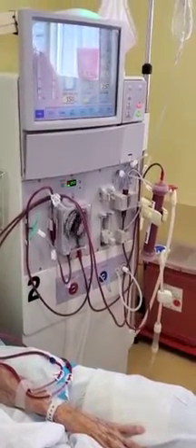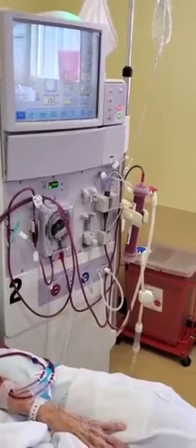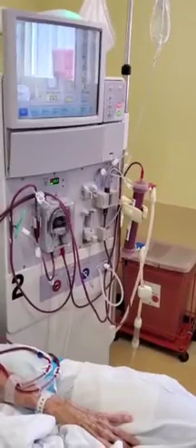831 Merrick Road, Baldwin, New York. Our phone number: 516-705-4637. Thanks for watching.